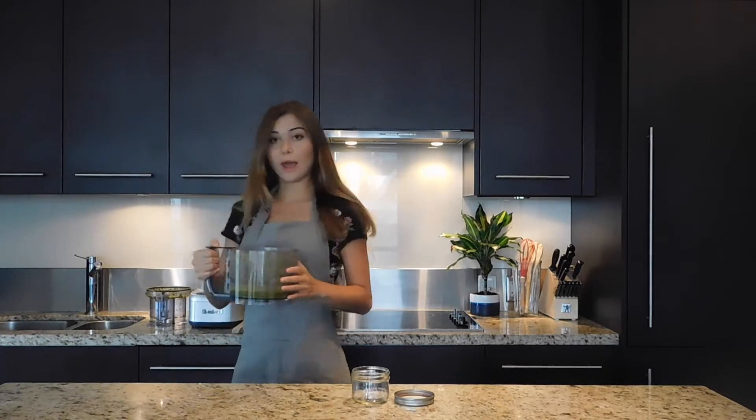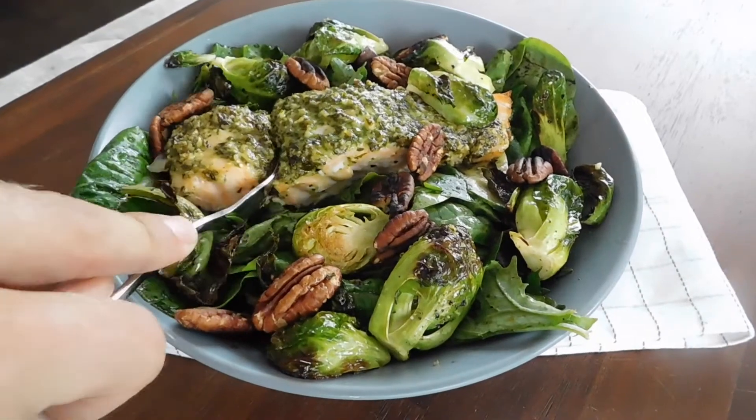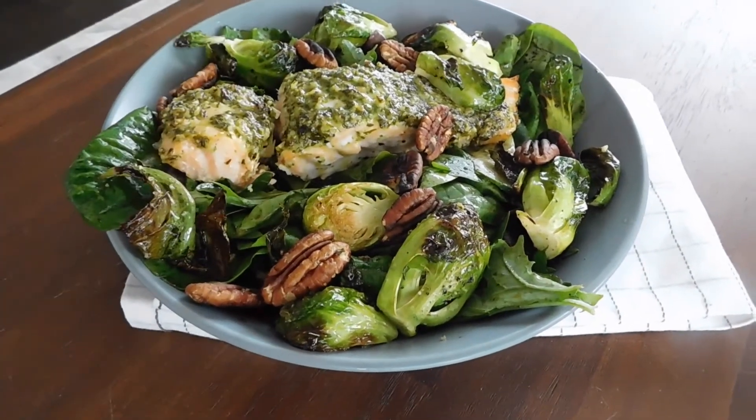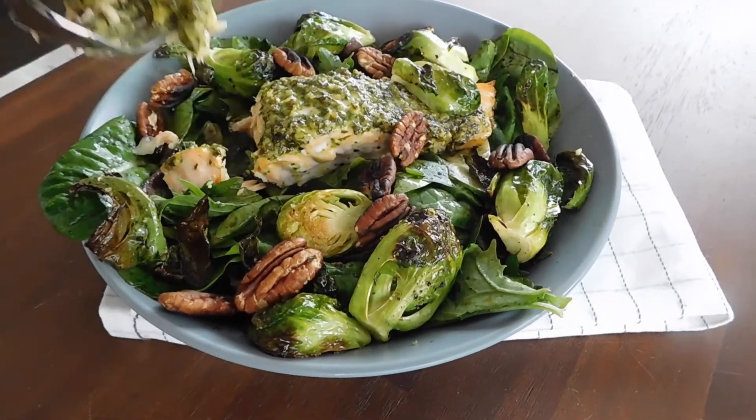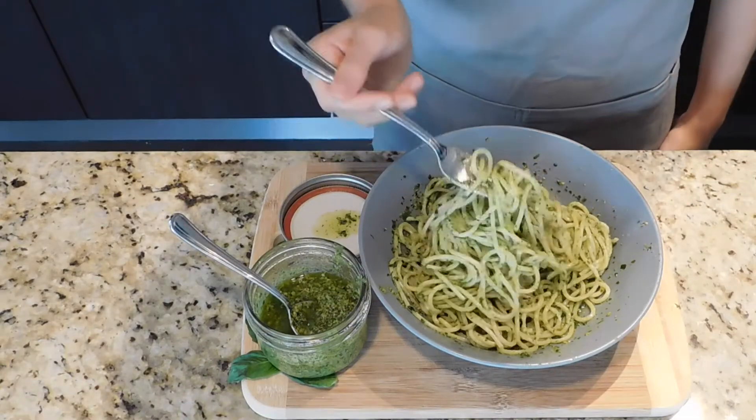I have this amazing pesto here and I'm just going to transfer this into this little jar. A great way to serve pesto would be on salmon — you can do it right on top of the salmon or even put it within the dressing. Another way would be a simple pasta: cook up some noodles and then put in this pesto to really give it a nice flavor. I'm a little biased because I'm Italian, but I'm going to choose pasta here and try it with you.